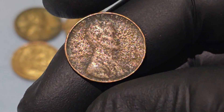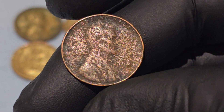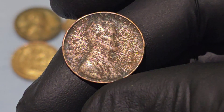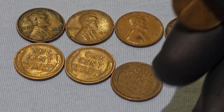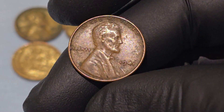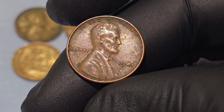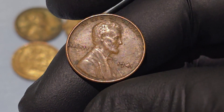The 1941 Wheat Penny is composed of 95% copper and 5% tin and zinc. This high copper content gives the coin its distinctive reddish-brown appearance. However, the demand for copper during World War II would eventually lead the U.S. Mint to change the composition of the penny in 1943, when it was made from zinc-coated steel to conserve copper for the war effort.